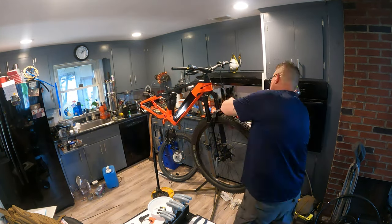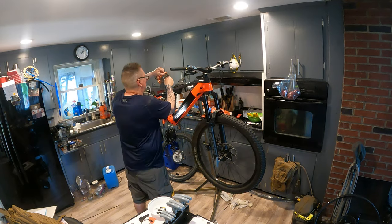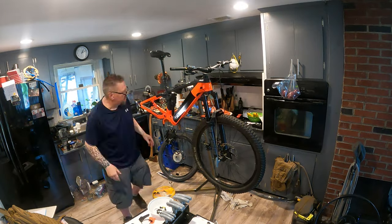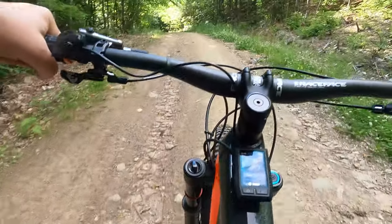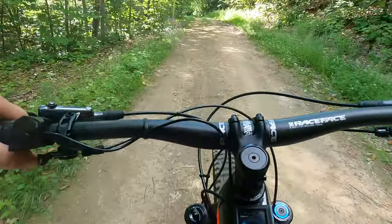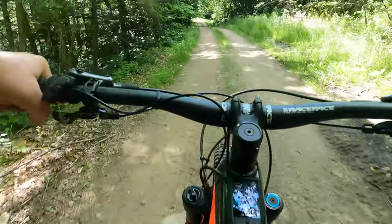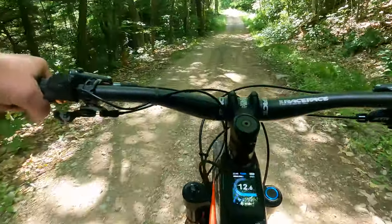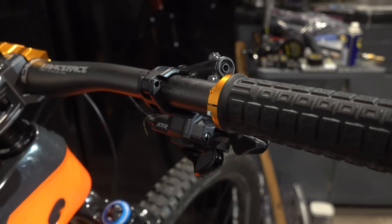I went with the RockShox AXS 150 millimeter dropper post and a Selle mountain bike seat — they are phenomenal in my opinion. If you're familiar with the Trek Rail, you know that because of the carbon fiber frame it has a knock block stem on it. Knock block stems don't look all that smooth, so I found a company called Revolution Grips that makes sick mountain bike grips you can repair and replace, and they also make a badass knock block compatible stem.